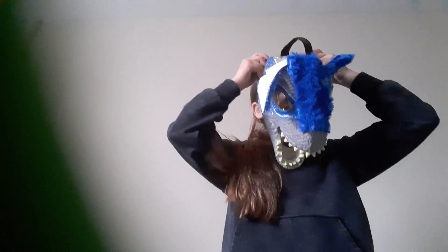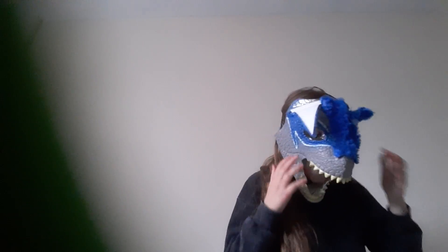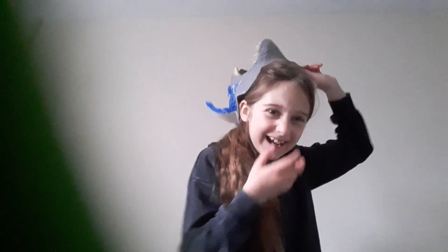I'll show you it with it on. So very goofy. Okay, that was the first mask and I decorated it — it looks a bit like Sonic.